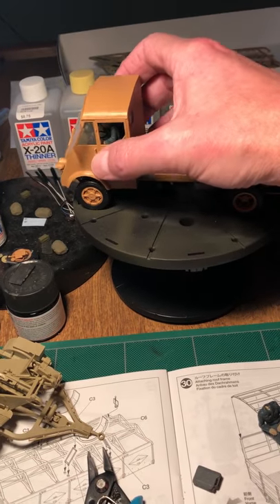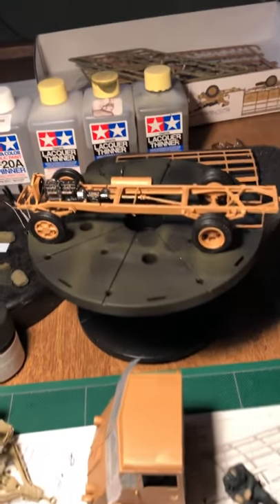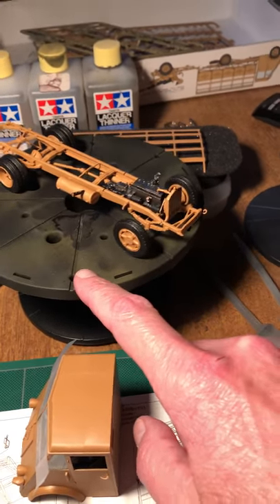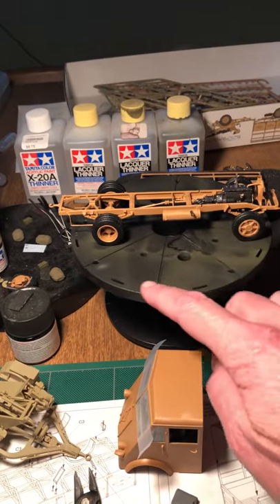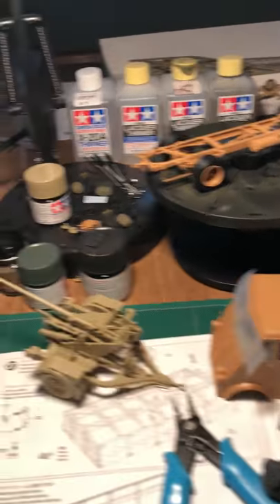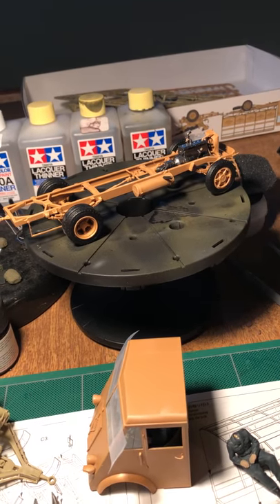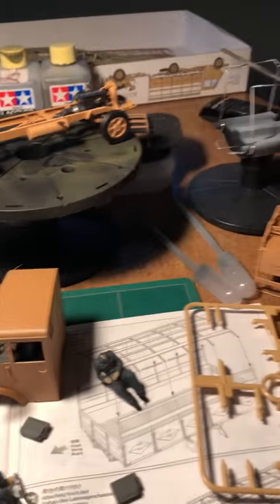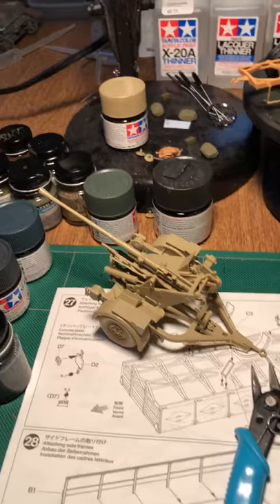I'm going to do a black and white effect — hit the whole thing with NATO black or flat black and then hit it with some white. I also want to mix up a custom desert paint color like Andy does from Andy's Hobby Lobby. The dark yellow that's recommended is XF-60, but that ends up looking greenish, so I'll probably use a combination of desert yellow (XF-59) and dark yellow.